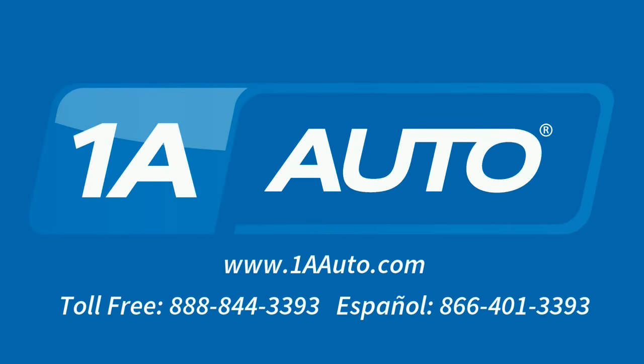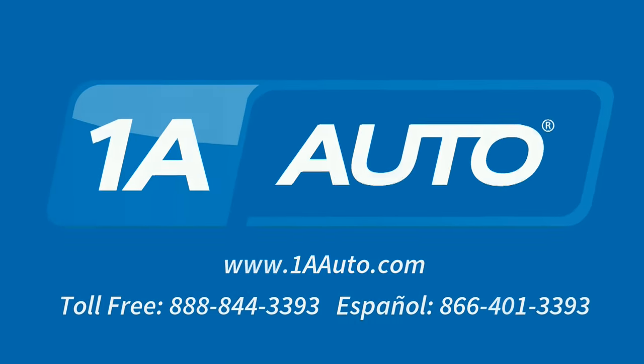Brought to you by 1AAuto.com, your source for quality replacement parts and the best service on the internet. Hi, I'm Mike from 1A Auto. I hope this how-to video helps you out and next time you need parts for your vehicle, think of 1AAuto.com. Thanks.